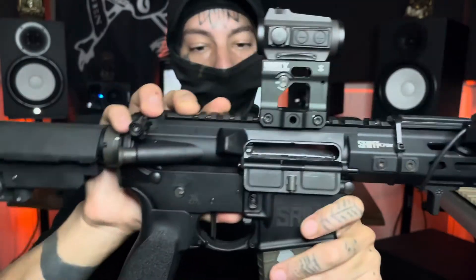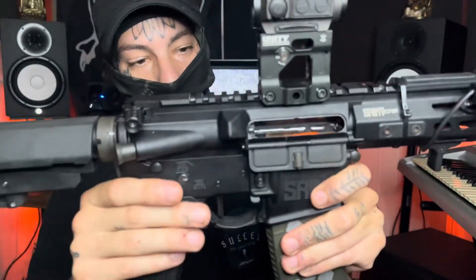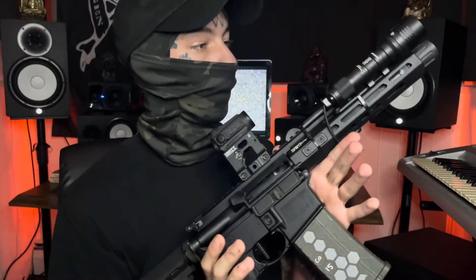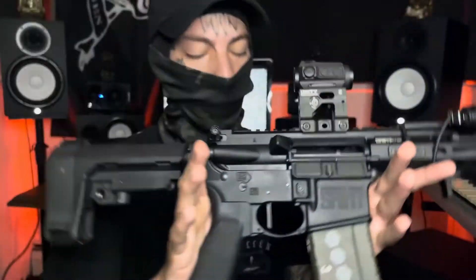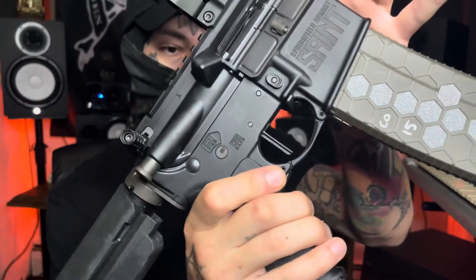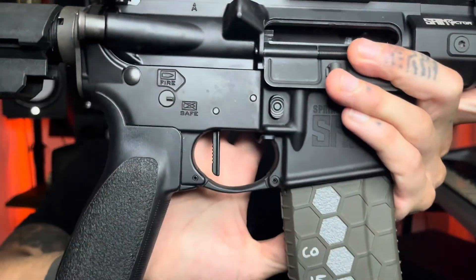I did put the bad lever back on — I like it. Hyper fire, Hyper Touch competition trigger. I took the pad off.